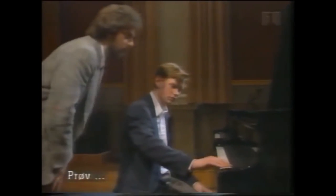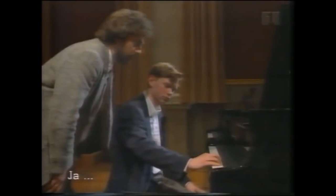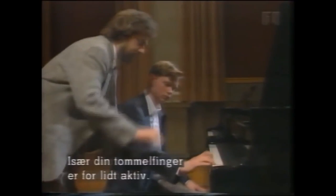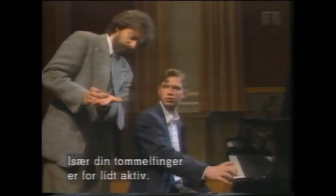Especially the first finger is not active — it's playing like this. It has to take the key.